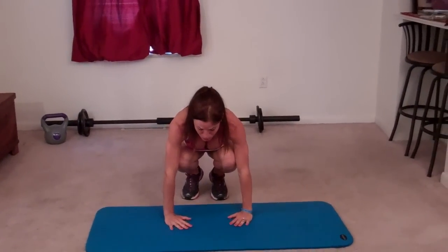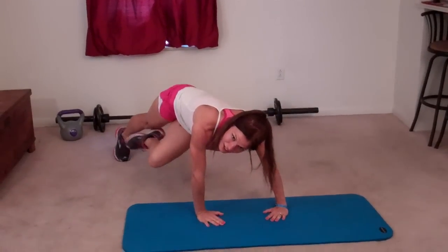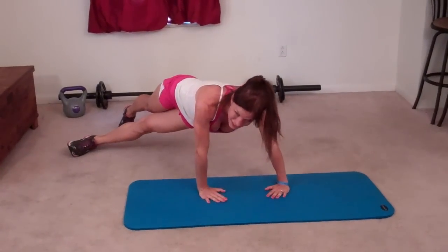In this position, you should already feel your right oblique really working, really tight and firm right now. So what you're going to do is a push-up — that's one. Come back to your side plank position, jump your feet in and we're going to do the other side. Fingertips point in just slightly, jump your feet out to the right, left foot goes under, that hip goes down toward the floor — push-up, that's two.